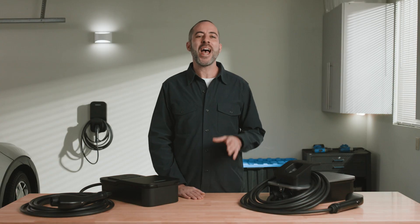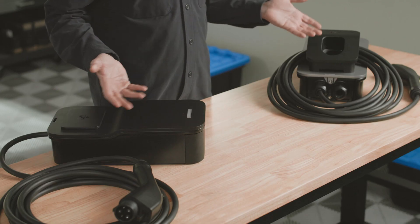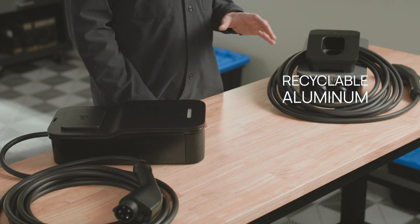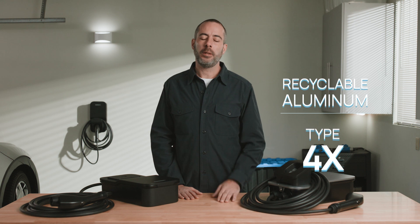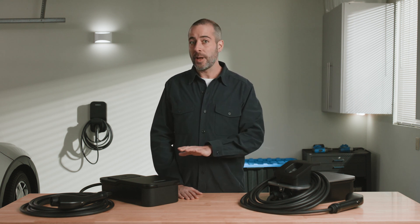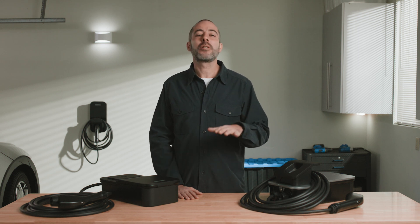The Flow Home X6 and X8 chargers, like these ones here, are built with aluminum. These Type 4X enclosures are remarkably durable. In case you don't know what 4X means, it's pretty simple: the 4 means it's waterproof, and the X means it resists corrosion.